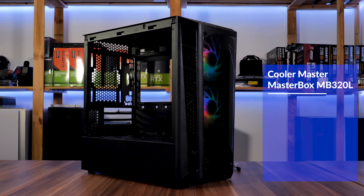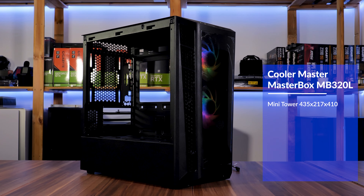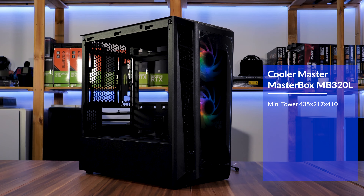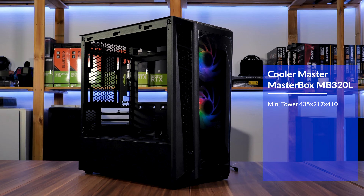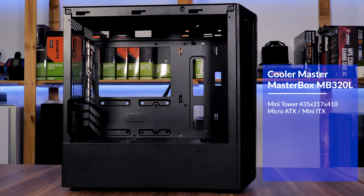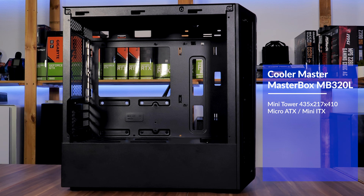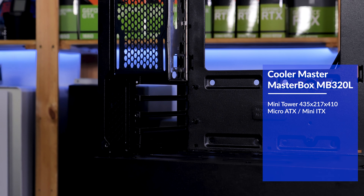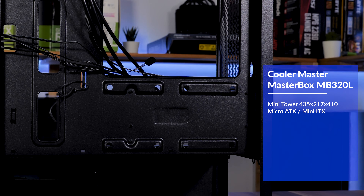The Cooler Master Masterbox MB320L ARGB is a mini tower which is 435mm deep, 317mm wide, and 410mm tall. This rather small size only allows for Micro-ATX or Mini-ITX support — so no ATX in here. In the back we will find four expansion slots with covers that are meant to break off.